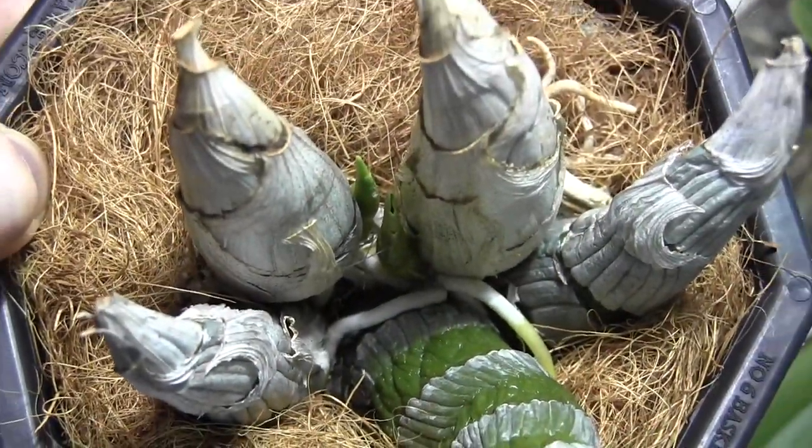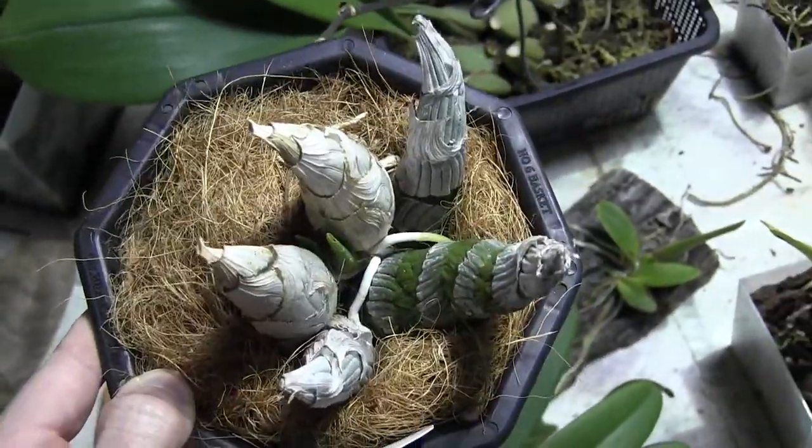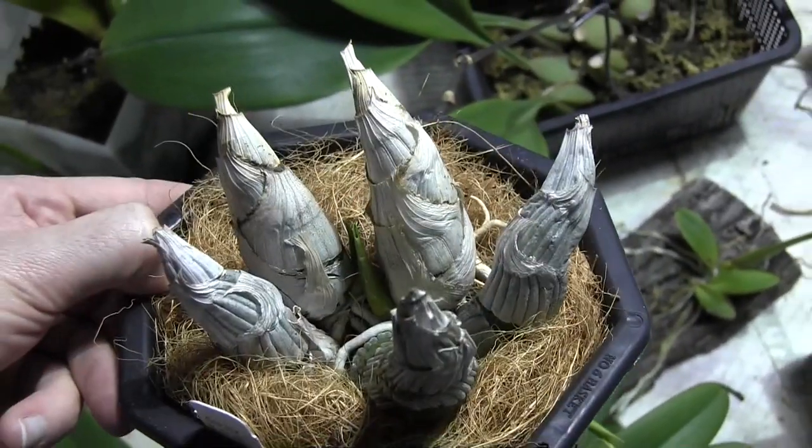I'd like to see more growth pushing out on the opposite sides of these. They've got enough back bulbs that I feel like they should be putting out more growth, but we'll see. I'm going to try to take really good care of these this year — they got a little bit neglected last year and they didn't really do that great, but we're going to be more careful with them this year.